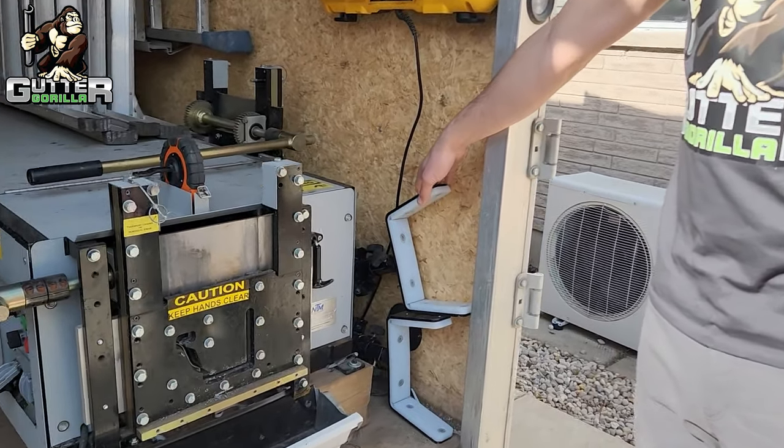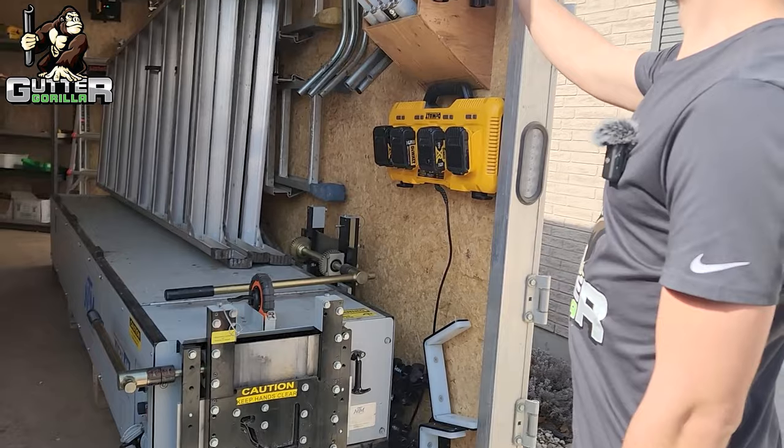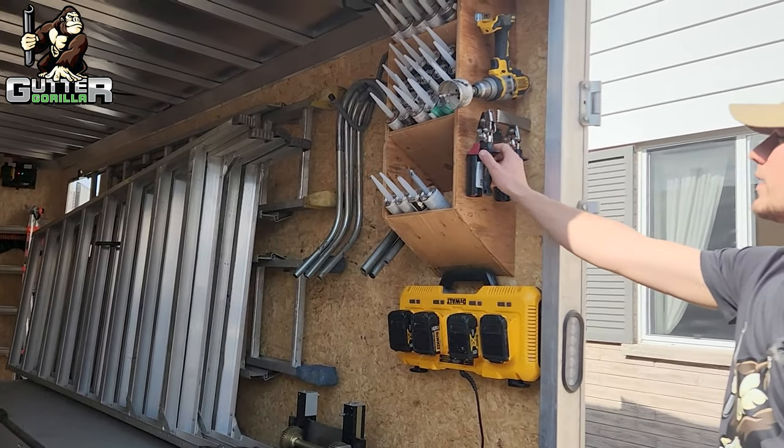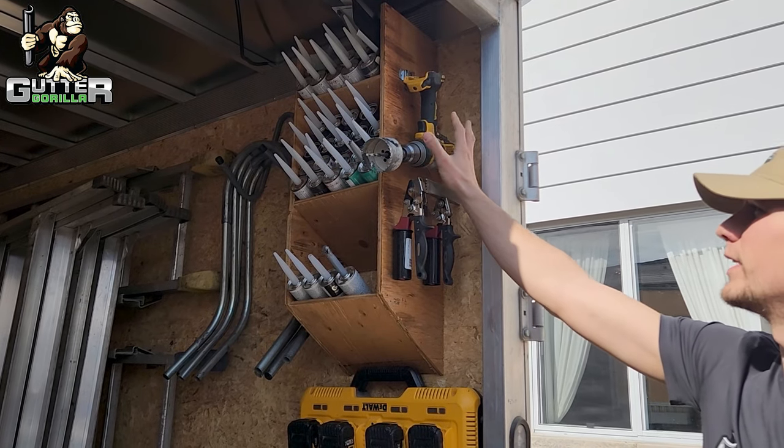We keep three roller stands in all of our trailers — two here and a spare one in the center. At the front we always keep our end cap crimper and our seamer along with a hole saw for outlets.